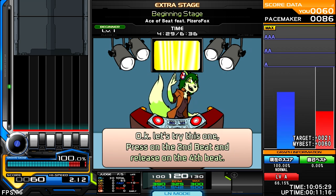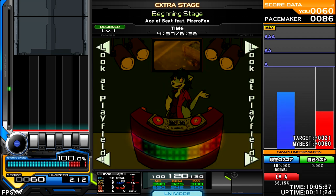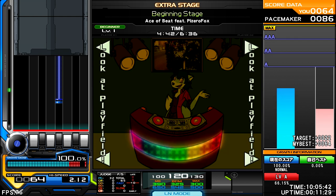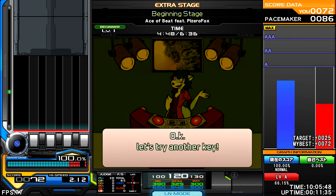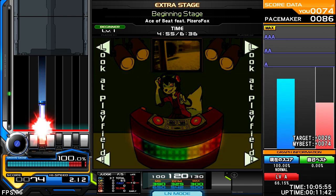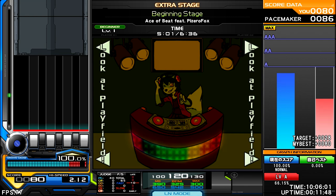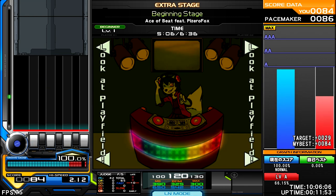Okay, let's try this one. Press on the 2nd beat and release on the 4th beat. Just follow the rhythm and you can do it. Okay, let's try another key. Yeah!